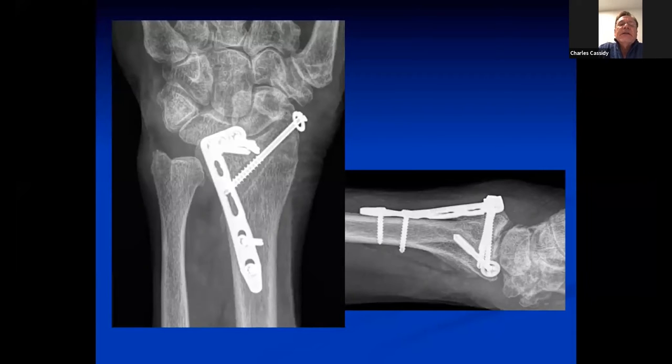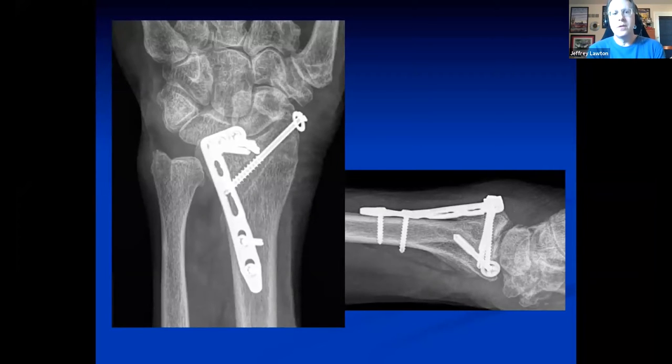Jesse taught me that through one dorsal incision you can elevate underneath the second compartment and get to the styloid. You make a separate incision in the retinaculum just at the dorsal edge of the first compartment through the same dorsal skin incision. I used a one-hole plate — by using a washer, I made that cannulated-headed screw into a one-hole plate, which I like to do.